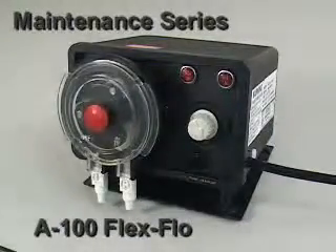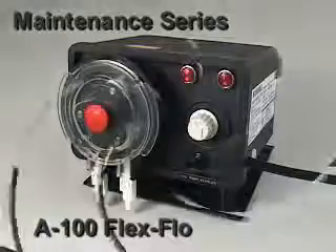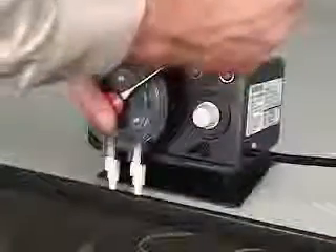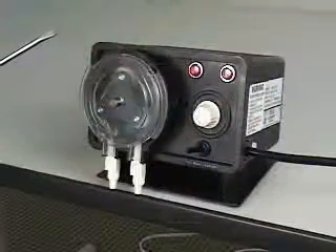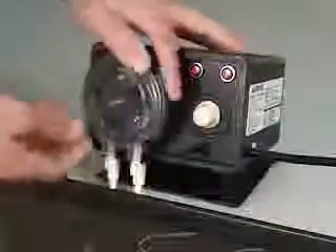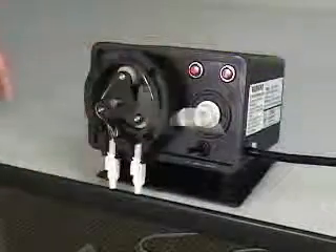Changing the pump tube in the Blue-White Model A100 peristaltic metering pump is quick and easy. Using a screwdriver, gently pry off the cover's retaining knob. Remove the cover by pulling on the tabs located on the sides of the cover.